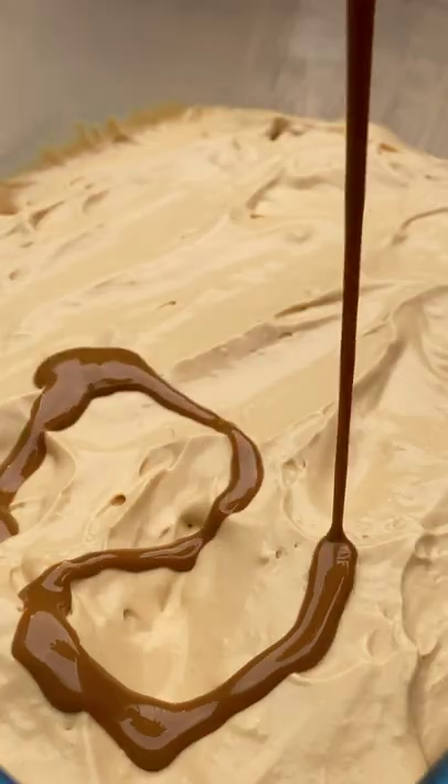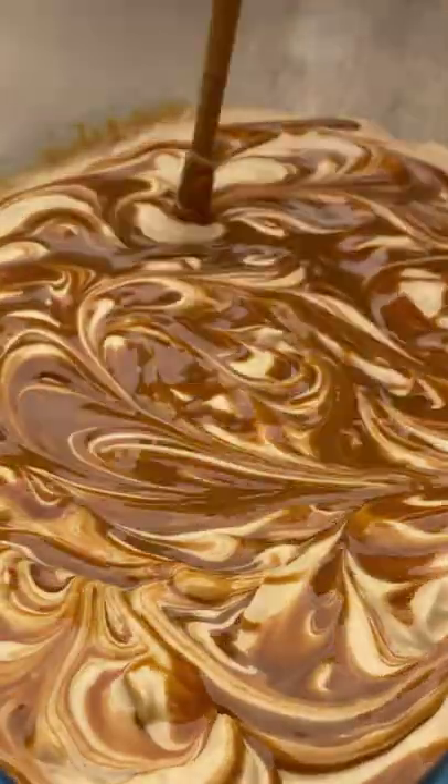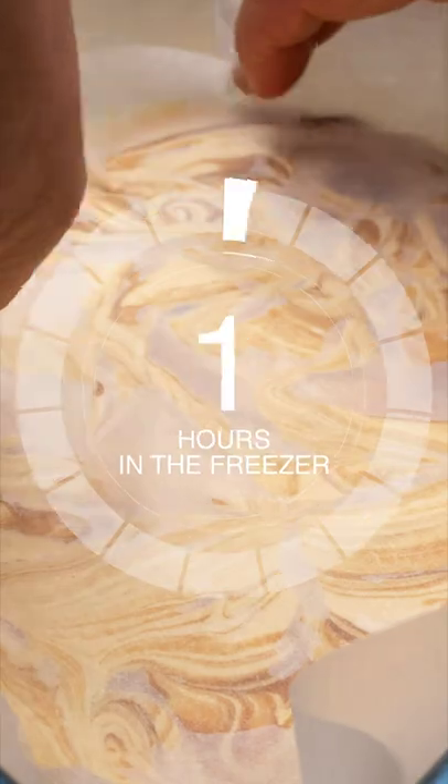Give it 10 seconds in the microwave and drizzle it over the top. Swirl in with a chopstick all that Biscoff deliciousness. Cover with greaseproof and that's going in the freezer for 6 hours.